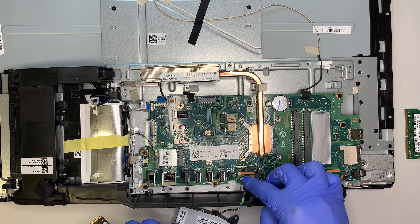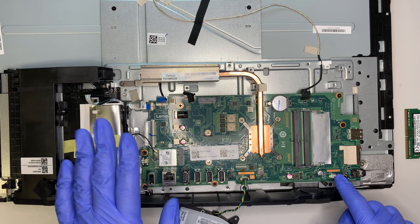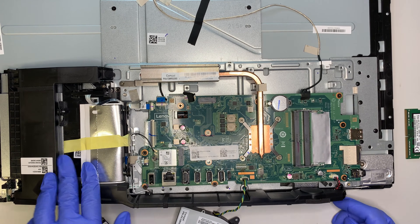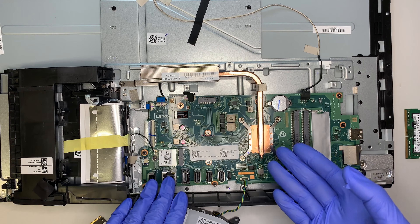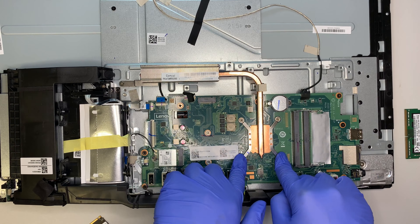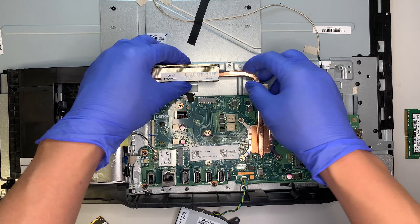This is your CPU fan cable. This is your speaker cable. If you want to remove the heat sink, go ahead and remove the four screws and also one screw right here — that removes the entire heat sink.